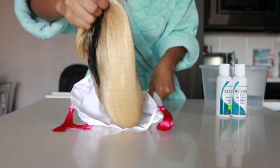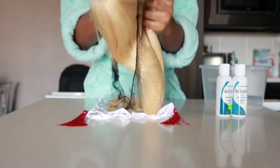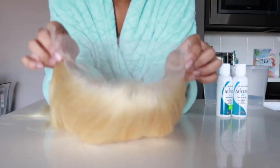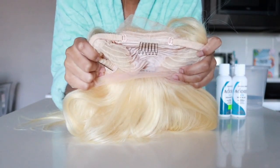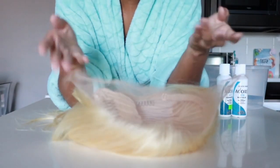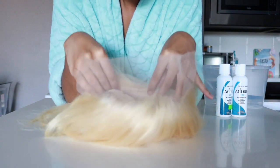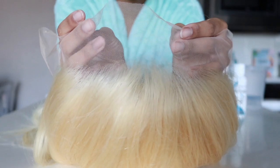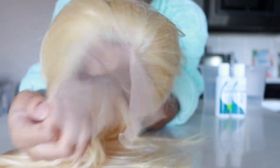This is the hair I'm gonna be dyeing today — their 613, 20-inch straight wig. I'm just now noticing there isn't any band, so I'm gonna have to sew one in, which is so sad! This is how the lace looks — you can see what the lace is looking like.